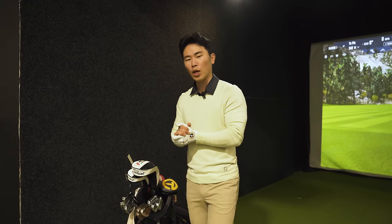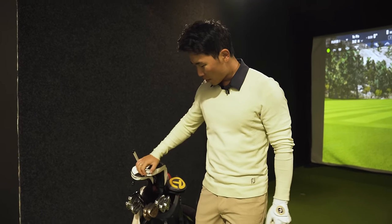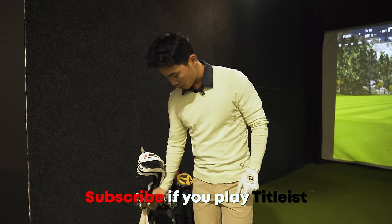Taco Golf here. Let's take a look at what's in my bag — a lot of people have been requesting what's in my bag and what kind of equipment I use. I'm a big tideless guy if you haven't looked already.